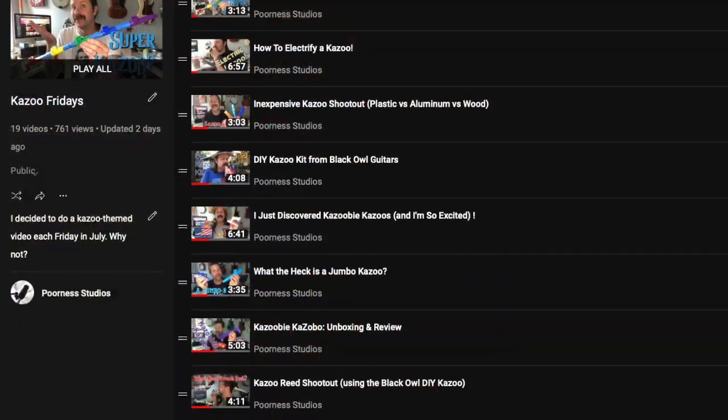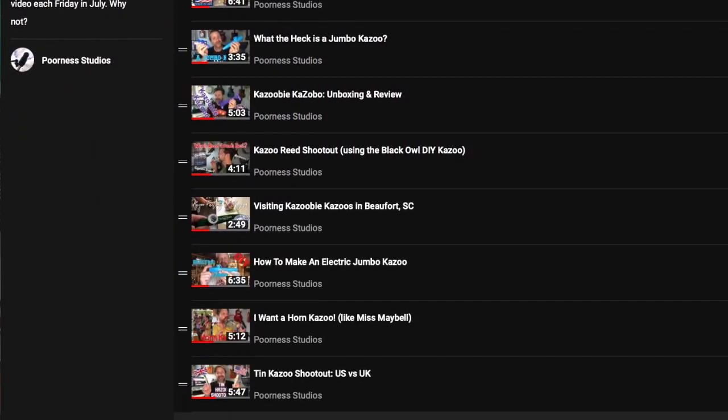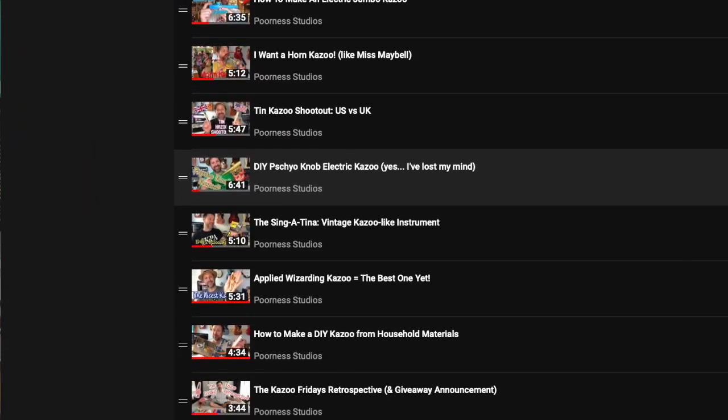Thanks for tuning in to Kazoo Fridays! If you haven't checked out the playlist, please do — there's a link in the description. It's probably one of the largest collections of kazoo videos on YouTube. If you liked the video, please give it a thumbs up. I'll see you guys soon!